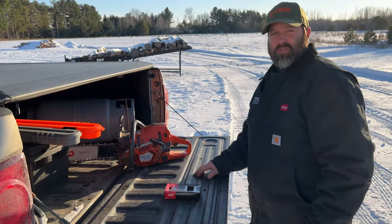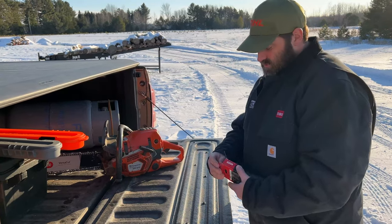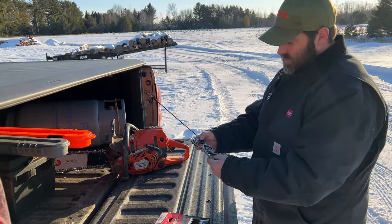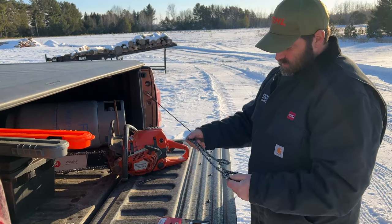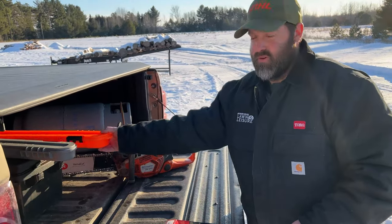Hey guys, this is Kent with Powerhouse Lawn and Leisure. You ever have this problem? Go to change your saw chain, pull it out of the box, you spend more time fiddling around trying to figure out which end is out, can't figure out how to open her up, and you just say forget it. I've got a solution for you.